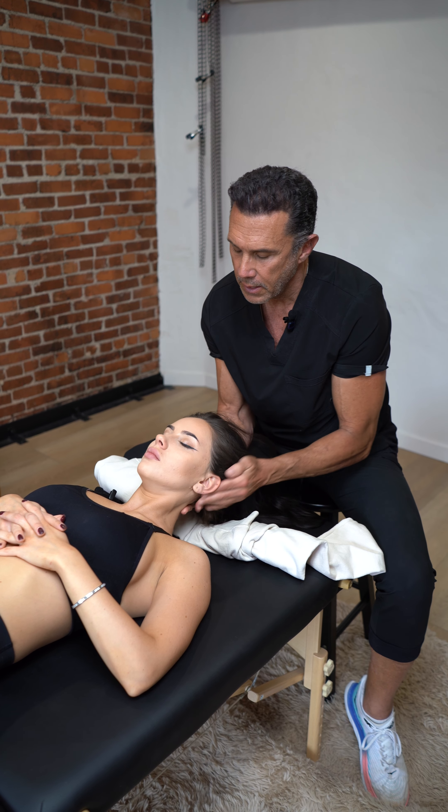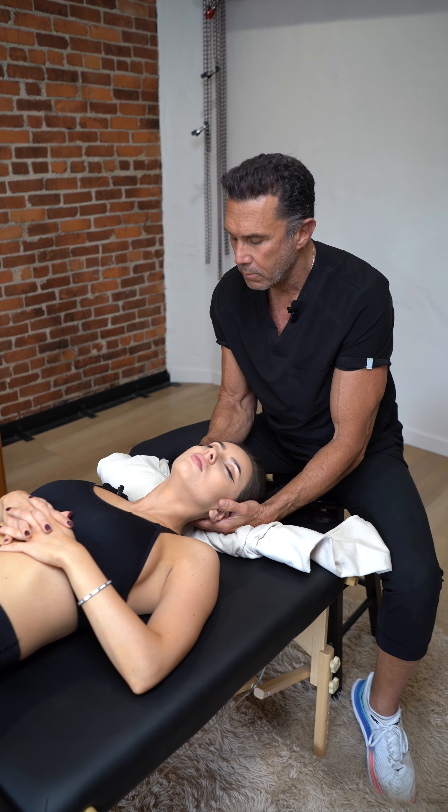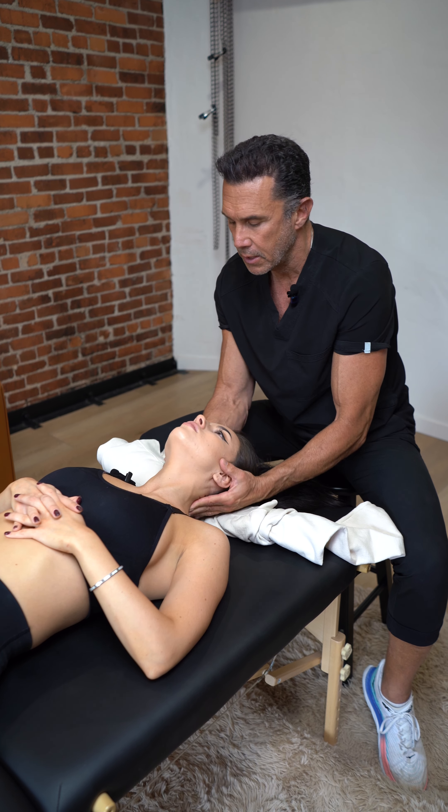And then a little extension going up. I just warm her up so she's not all ice cold — it's a better way to adjust when you warm the vertebras up.